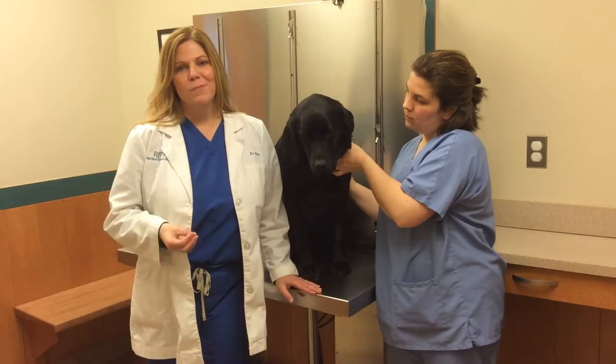As always, whenever you have your hands in your pet's mouth, be sure to wash your hands immediately after. You never know what your pet has just licked.